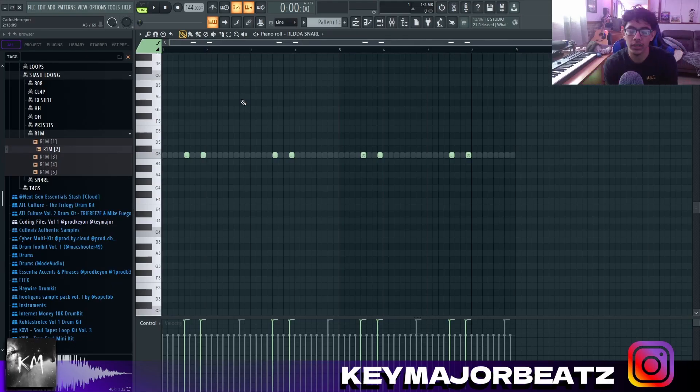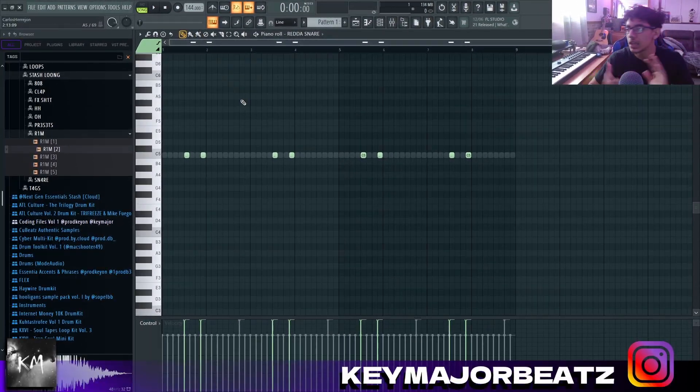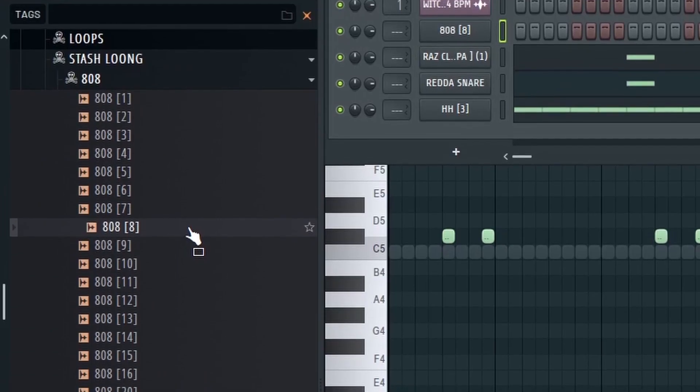Just making sure you have different claps, snares, and rims bouncing off of each other to make your patterns really unique — sound different and have a lot of bounce. Now I'm gonna add the 808.